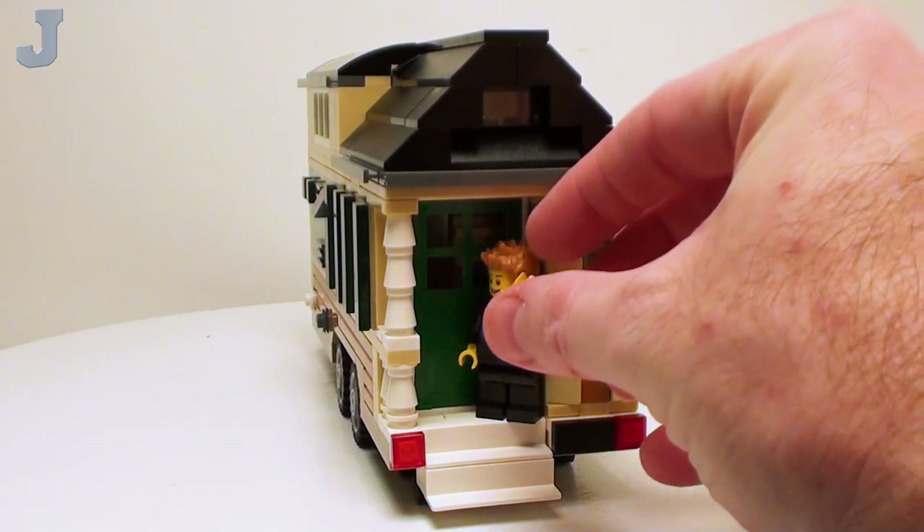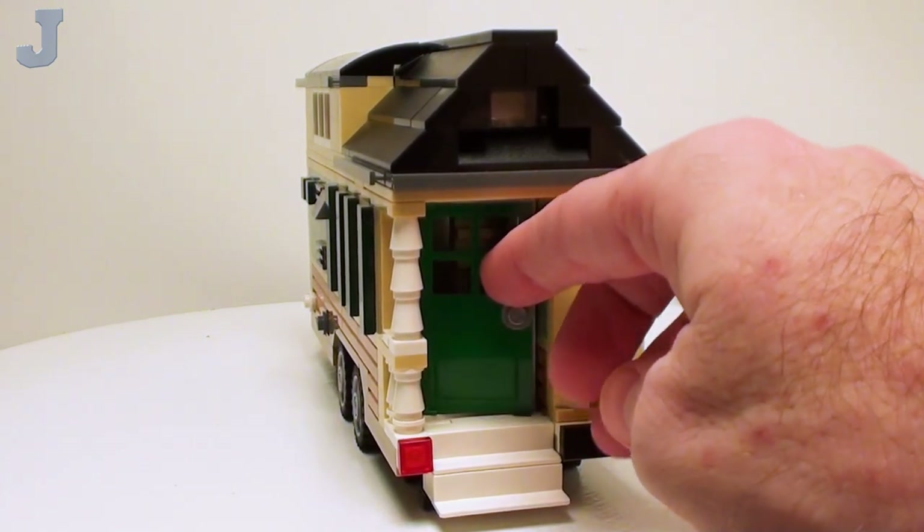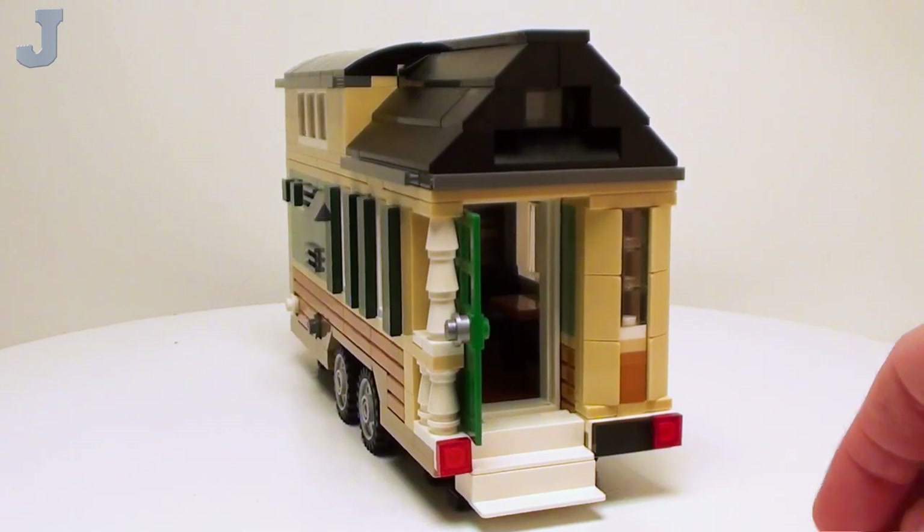This is the rear of the tiny house. There's our entry to get inside — it's pretty dark in there. We'll take a tour of that in a bit.